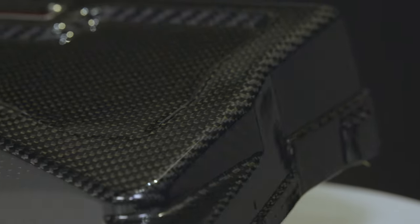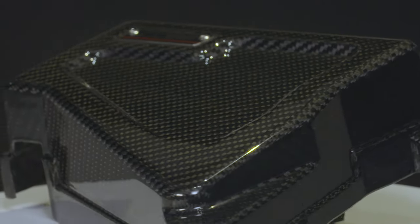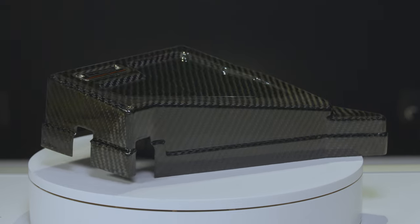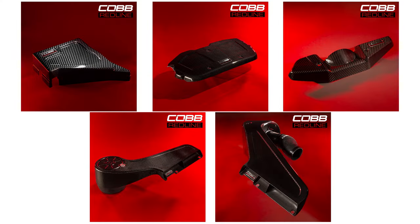This COBB Redline fuse cover is completely hand-laid carbon fiber with a 2x2 twill-weave pattern and has a nice gloss coating to ensure that it stays pretty over time. In the corner, you'll find the exclusive Redline Series badge bracketed by a smoothly designed recess that travels around the top to add some more visual depth — and those details help it to perfectly match our Redline carbon fiber intakes, engine cover, and alternator covers for the same car.